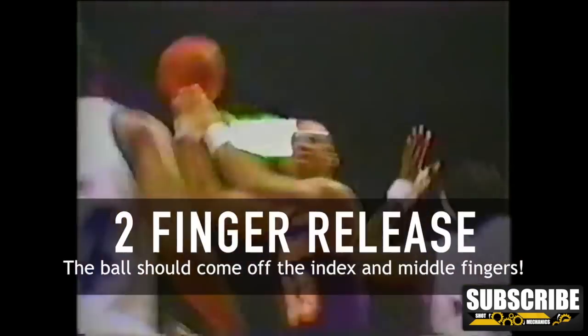The biggest key to the skyhook is the two-finger release. In shooting, we often talk about having one dominant finger — sometimes that's the middle, sometimes it's the index. But with the skyhook, you want the ball to roll off of your middle finger and your index finger at the same time. Just pretend like you're putting those two fingers in the hoop and you're good to go. Don't forget, you can also snap that wrist just like a normal jump shot to get extra touch on the ball — the more touch you can put on it, the better the chance it has of going in.